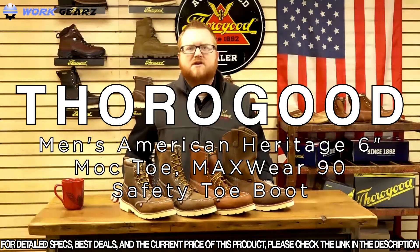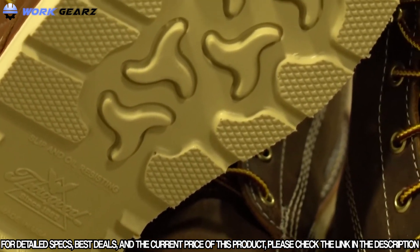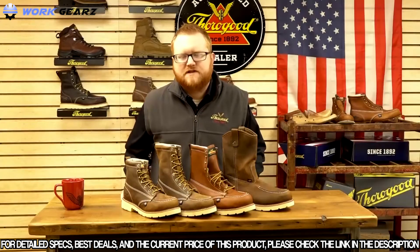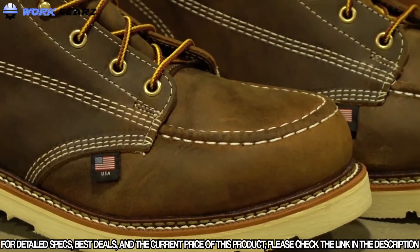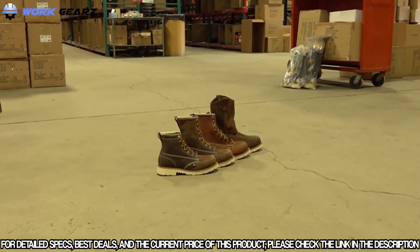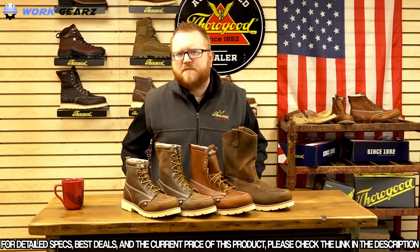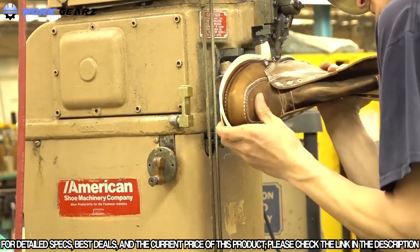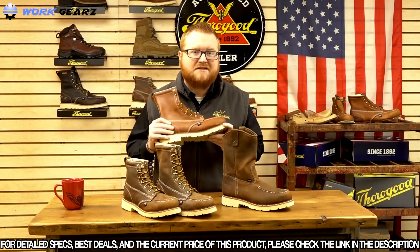The Thorogood Max Wear 90s get their name from Thorogood's exclusive Max Wear 90 outsole, which features the same materials as their Max Wear wedge but with a 90-degree heel for job sites that require it. All boots are triple-stitched for added durability. Available in six-inch, eight-inch, eight-inch tobacco, and a full-on Wellington, they feature a removable insert on top of a pour-on footbed. Best of all, these boots are proudly made in the USA by union labor UFCW 688 and 717.